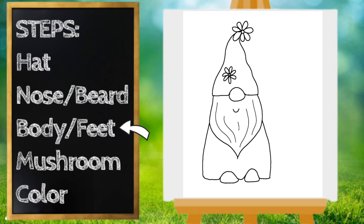I decorated my gnome's clothes with dots, but you can decorate it however you want. I'm going to do this part quickly, so feel free to pause the video if you need to catch up.